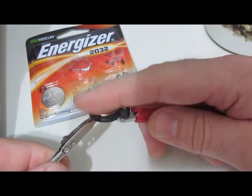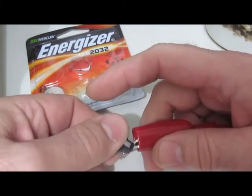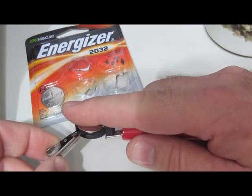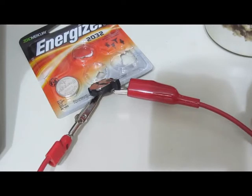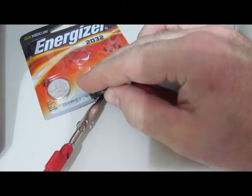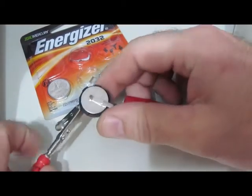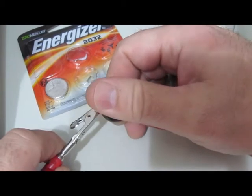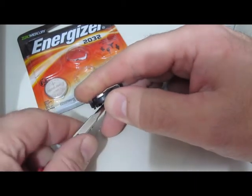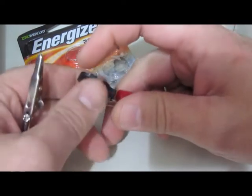At least with this battery here, I don't think we're going to see any smoke. We'll just let it sit here for a little bit. It's been a couple of minutes and I haven't seen any problem. The battery is a little warm, but nothing that would cause me any alarm.